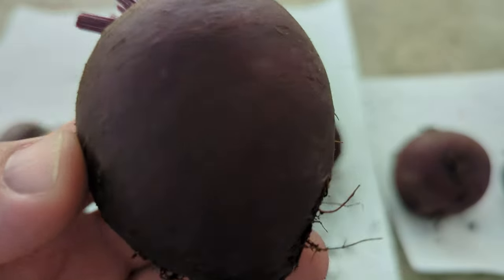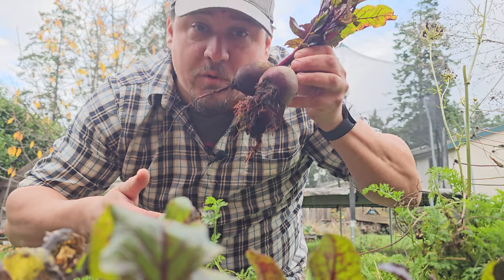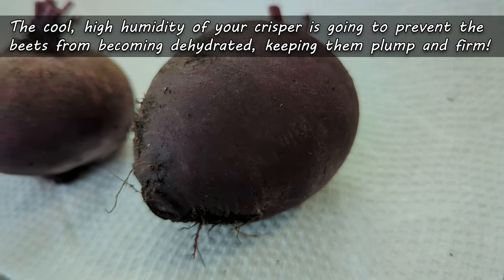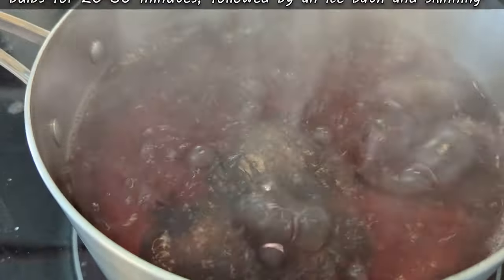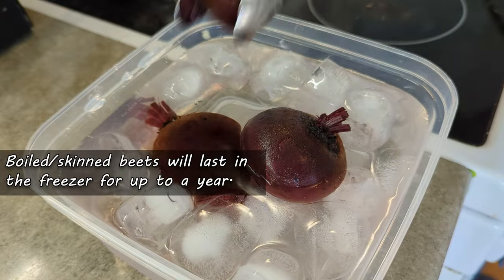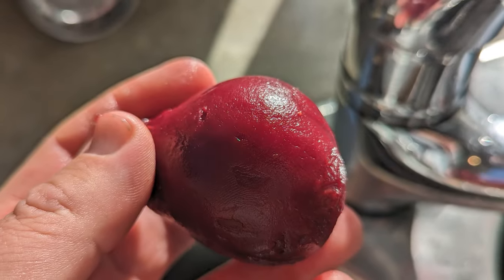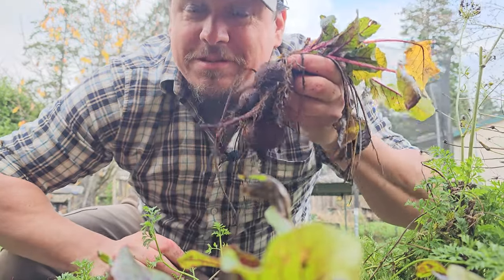Place your trimmed, cleaned-up beet bulbs in your crisper and they should last up to three months. Beets go soft and spongy not because they're breaking down or going bad — they go limp because of a lack of moisture. The cool, high humidity of the crisper will allow those beets to stay plump and firm for months. For even longer storage, you can safely freeze your beets. Boil your completely cleaned beet bulbs for around 20 to 30 minutes, cool them down in an ice bath, then peel the outer skin. Use a zip-lock or Tupperware and you can freeze these guys for up to a year.